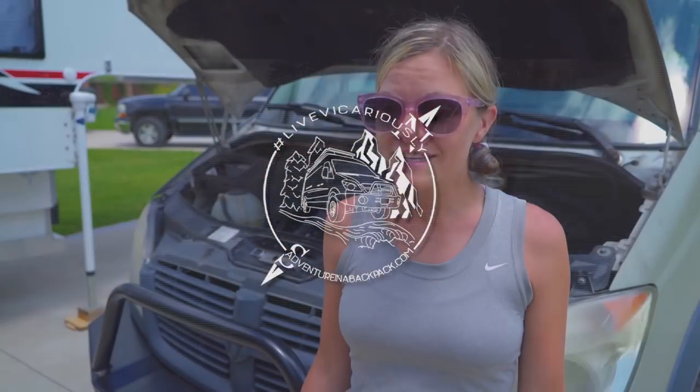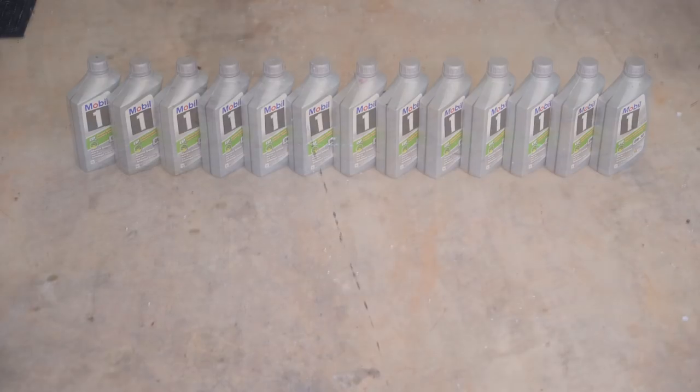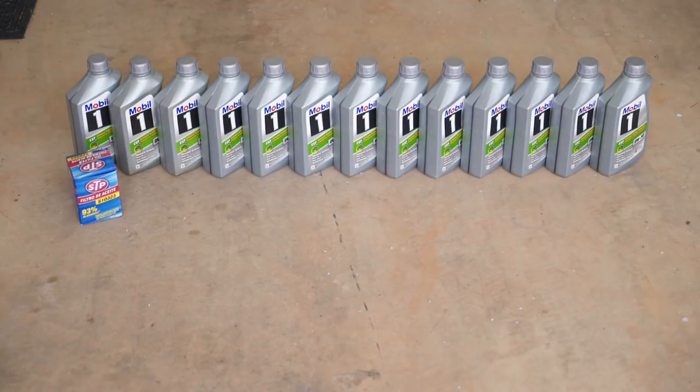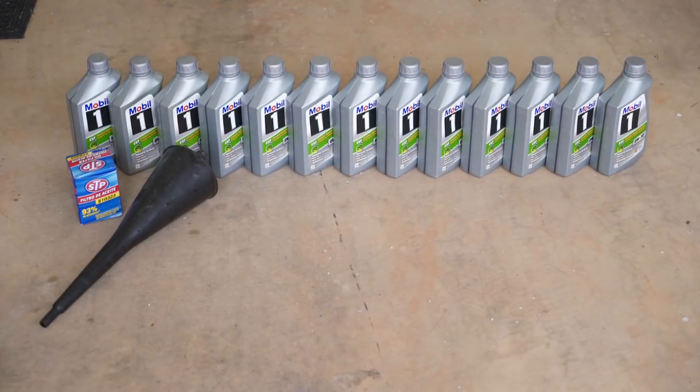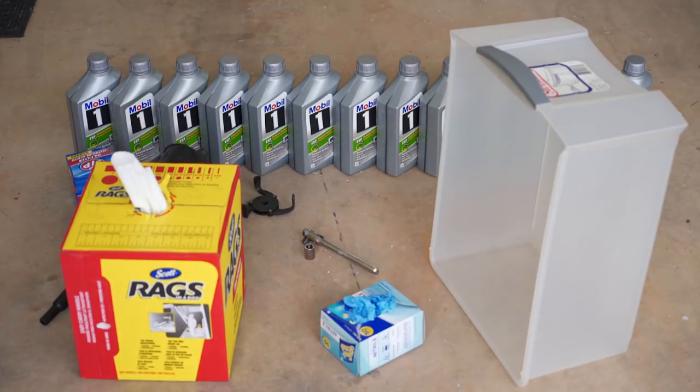An oil change in a Sprinter van is a pretty simple task that can be done by just about anybody with some basic hand tools. A more detailed description of all of the items that you'll need to do this oil change and oil filter change can be found in the description below. You'll need oil, an oil filter, a funnel, a drain pan, an oil filter wrench, a 13 millimeter socket and ratchet, some rags, and a pair of gloves.